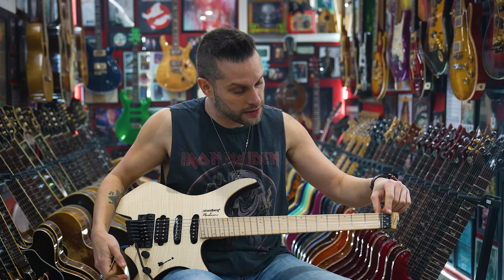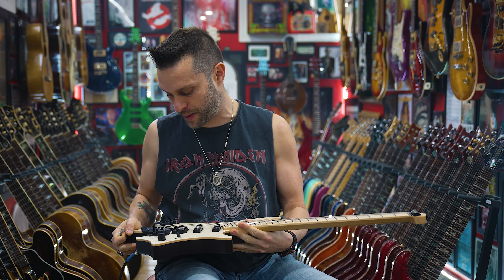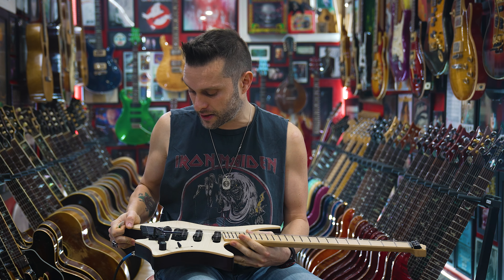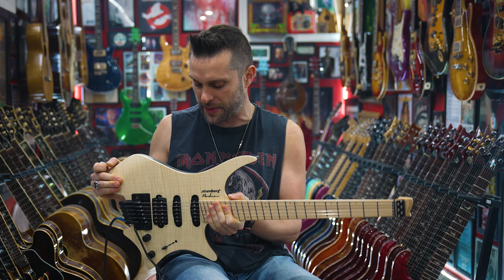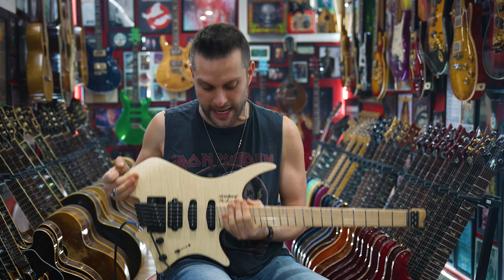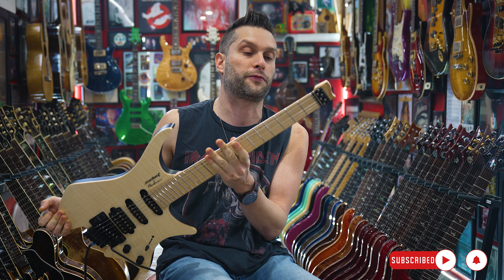This tremolo looks like it's from outer space — maybe Tesla or something. It's crazy looking, but let's see if it's any good. First thing I'll say: it's very light, it's definitely ergonomic, it's meant to be played sitting down, and the neck feels super comfortable on it — despite the fact that it's freaking me out.